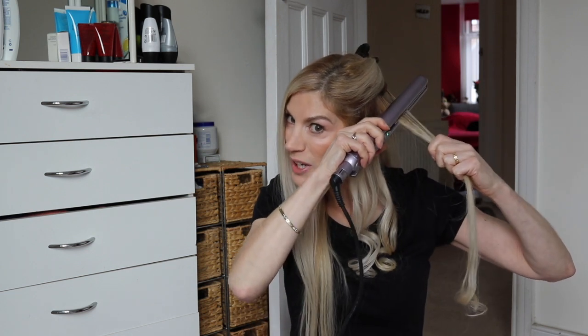If you can't do the back you can ask somebody to do it for you, but if it's long it shouldn't be that difficult. Then take another section of your hair, put it on the straighteners, twist it over, and pull and twist at the same time.